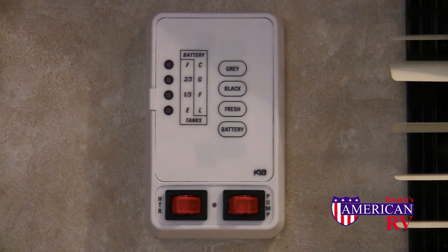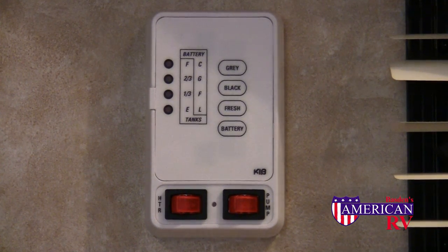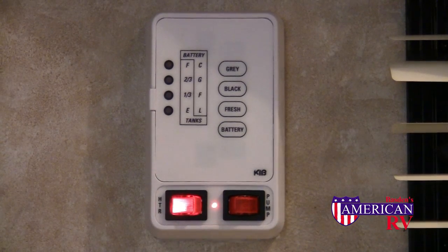For automatic or direct spark ignition models, simply flip the switch located on or near your monitor panel to the on position. Water should be hot within 10–15 minutes.